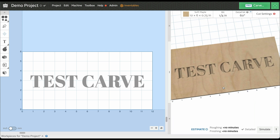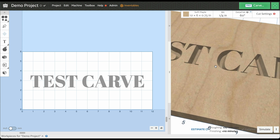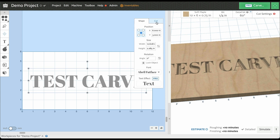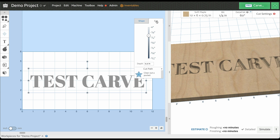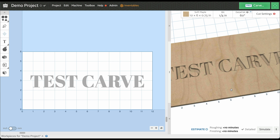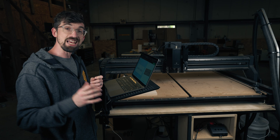Once we do that, now we are getting that nice carved effect. This preview is actually super helpful — I can already tell this is going to be a lot deeper than I really want it to be, so I'm going to adjust this. I'm going to select it again, go to my cut, and I'm just going to go down to an eighth of an inch — you can type in 0.125. And you can see we get that effect right there.